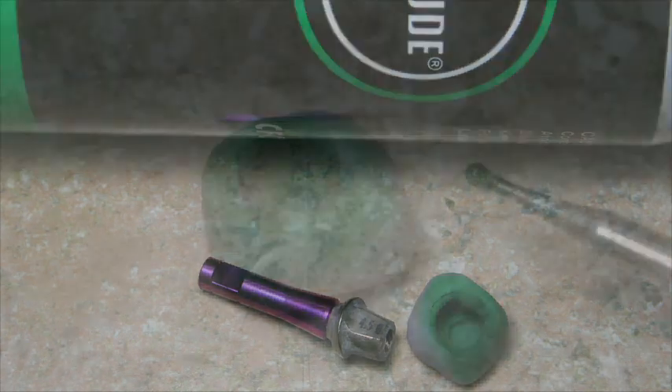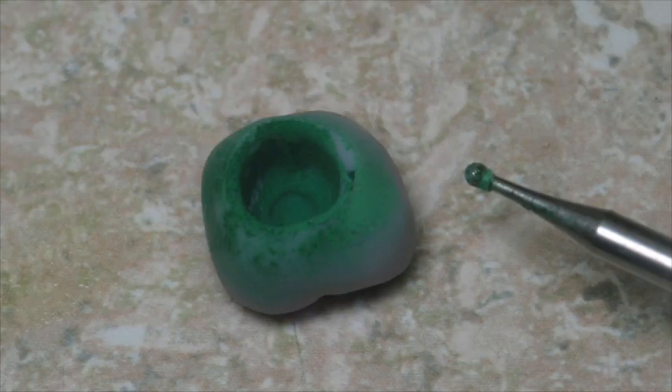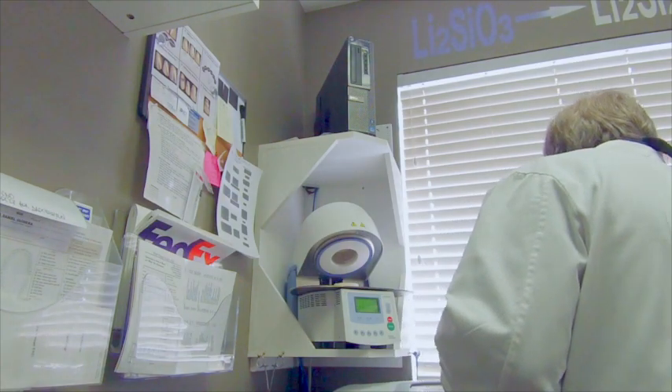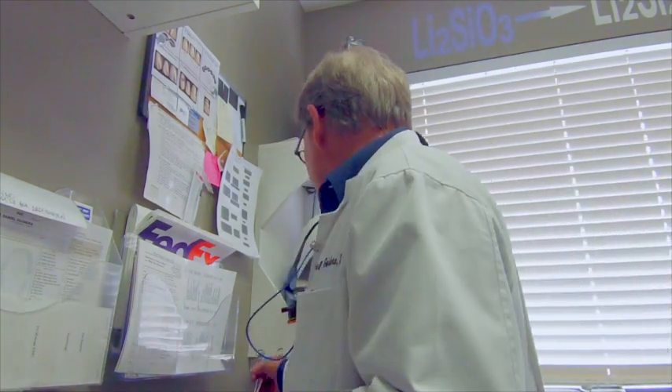Every crown that I mill gets fit checked at least once with occlude spray and adjusted with a number four round diamond on a slow speed lab handpiece. I held off on CAD-CAM technology for some time because I wasn't sure there was a material robust enough and broadly applicable enough in the mouth to warrant it. Even after Emax came out, I watched it and checked its track record. To me, Emax is the game changer — I've done about 650 cases and I have just under a 1% failure rate.